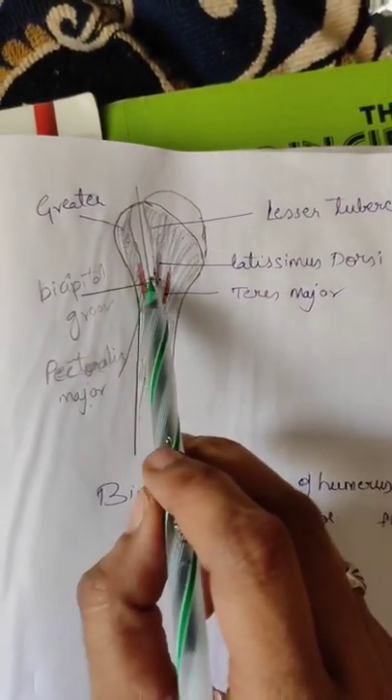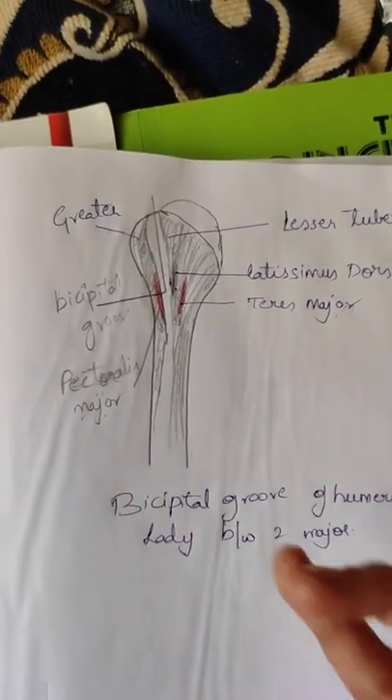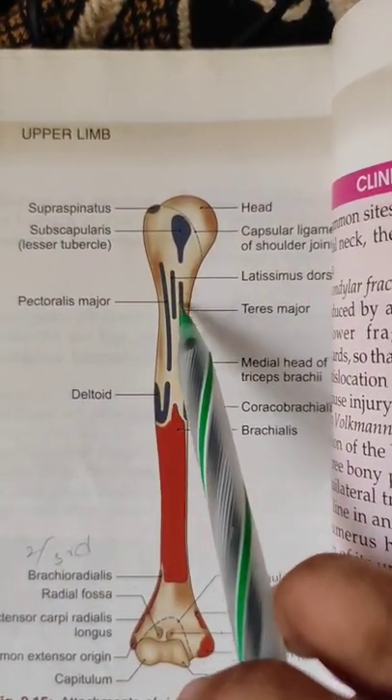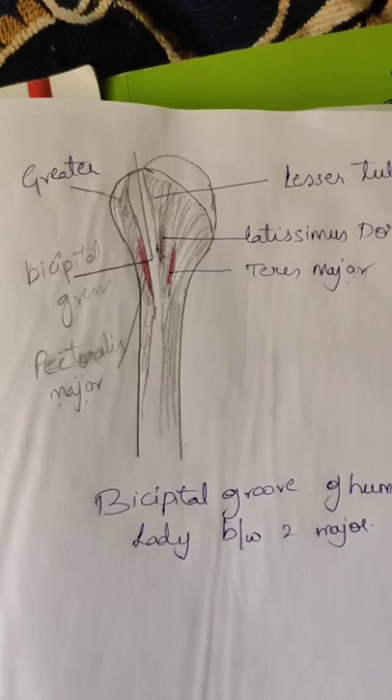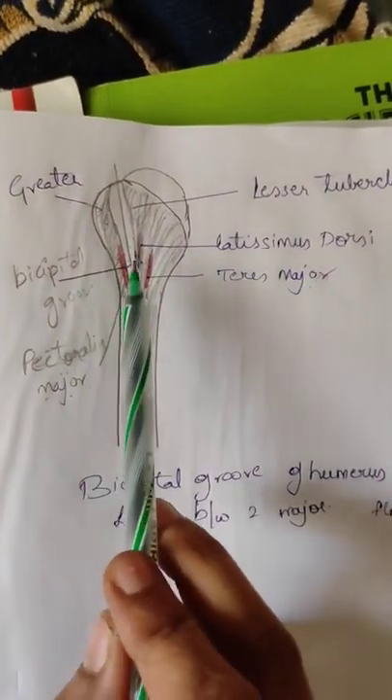You can remember the bicipital groove as it is a lady between two majors — pectoralis major, teres major, and latissimus dorsi.